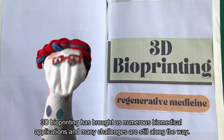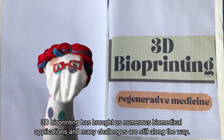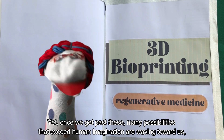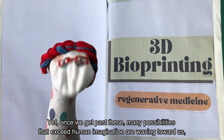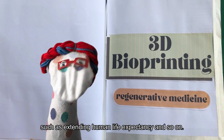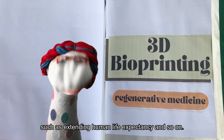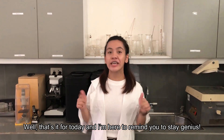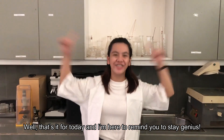3D bioprinting has brought us numerous biomedical applications and many challenges are still along the way. Yet, once we get past this, many possibilities that exceed human imagination are waiting toward us, such as extending human life expectancy, and so on. Well, that's it for today, and I'm here to remind you to stay genius! Good day!